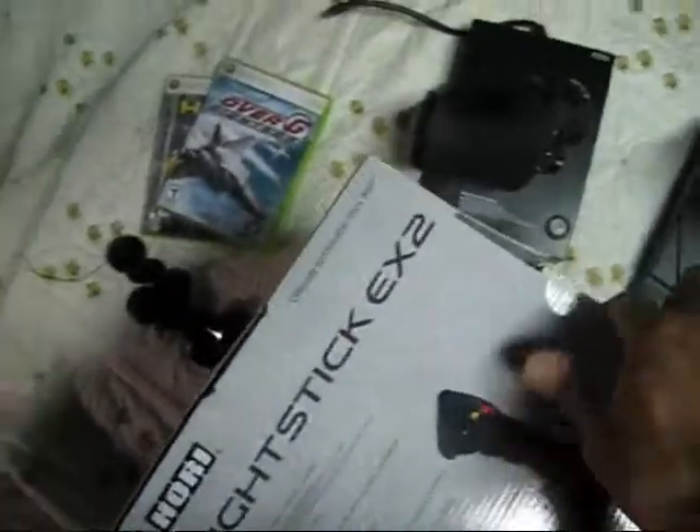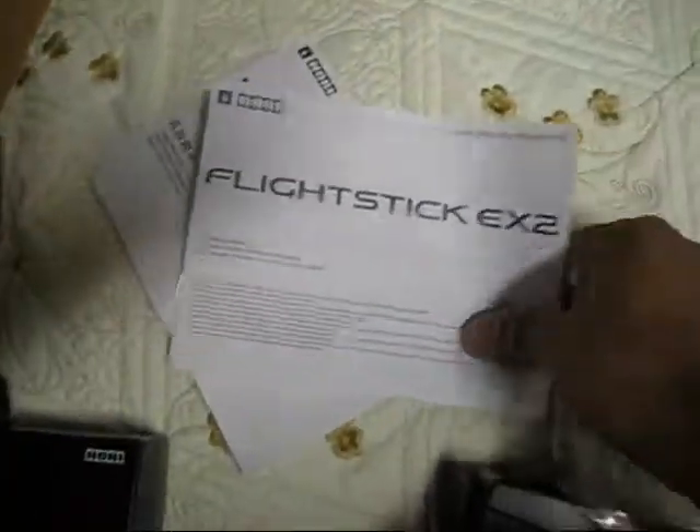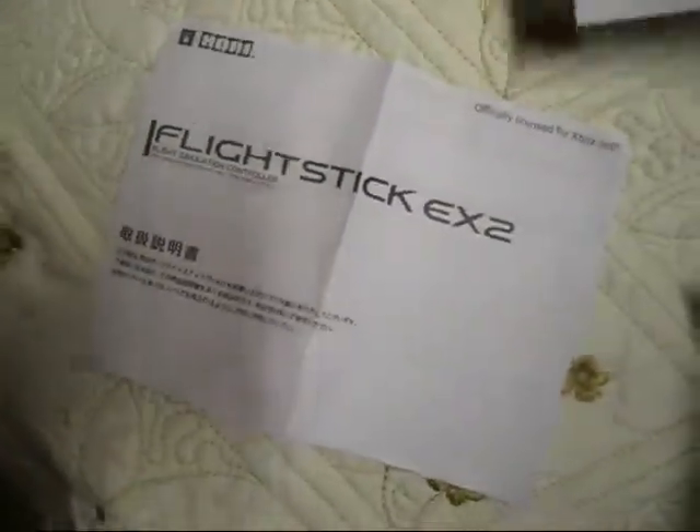So let me just show you how good they packed it. Put all that paper in there and they packed it good. Comes with two little pamphlets.